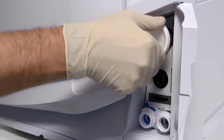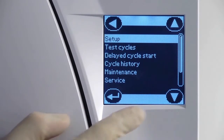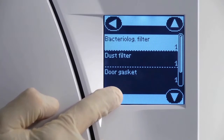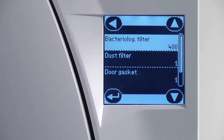Once a new filter has been fitted, navigate to the maintenance screen within the menu. From here, you can perform a manual reset of the bacteriological filter counter. Resetting the counter will ensure that the maintenance reminder automatically reappears after another 400 cycles have been completed.